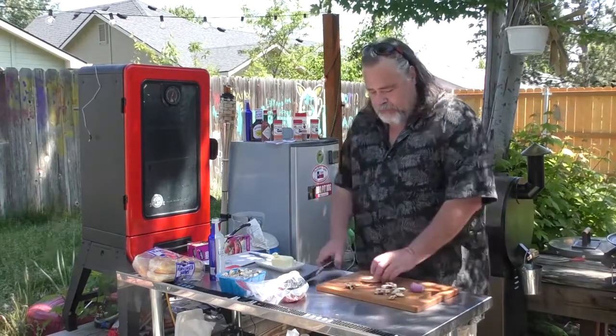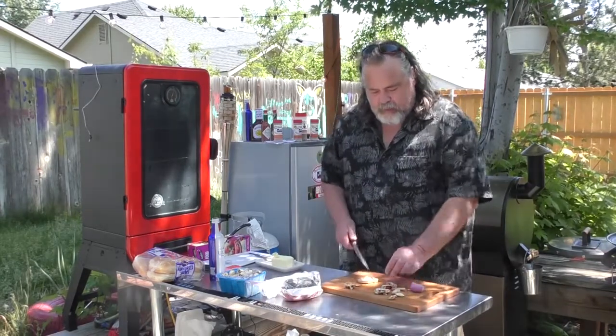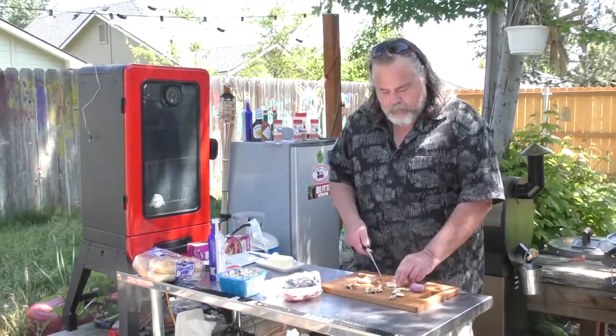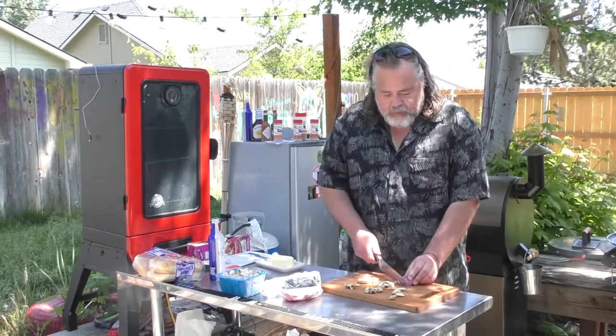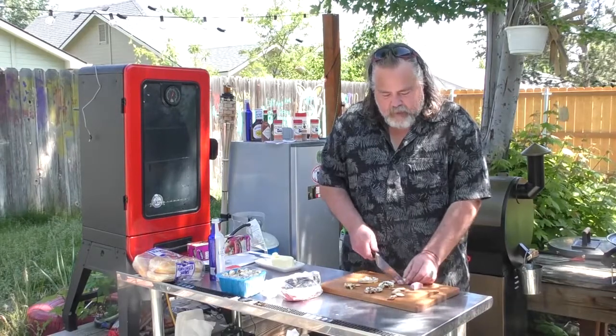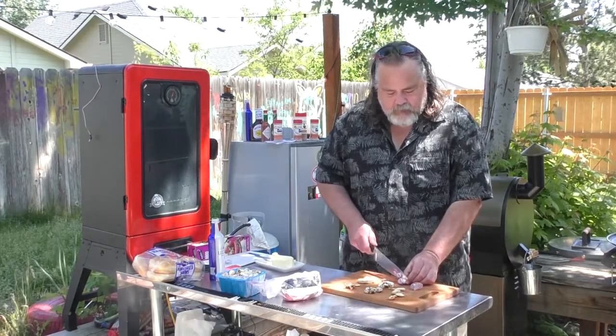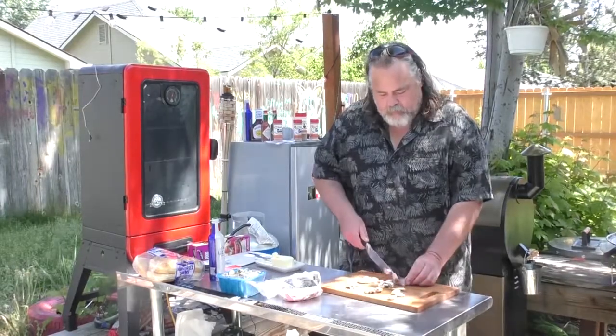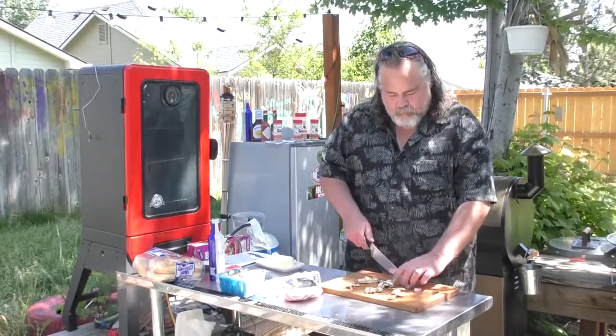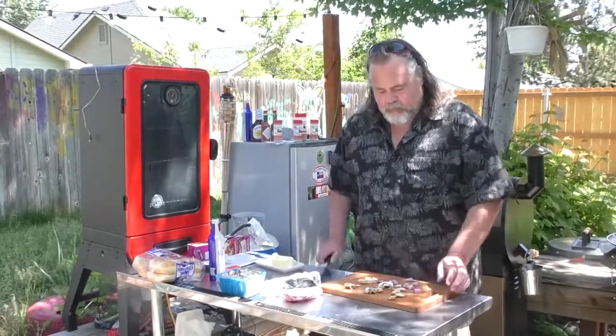I already got some mushrooms out here, just going to do a couple fine chops on them — nothing major. I got some shallots and I just want to incorporate them into this. I had some shallots left over from something I did for Mrs. Dude the other day — we made her dinner. Had some leftovers.